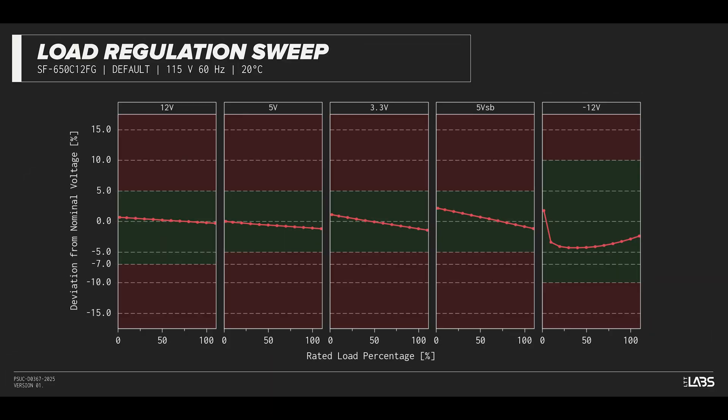Throughout the full rated output power range of 650 watts, there was a 0.116 voltage drop on the 12-volt rail, inside of ATX specifications and better than other power supplies we've tested. The rest of the output rails met ATX specifications, and the stability will provide a steady platform for the operation of other components in the computer.